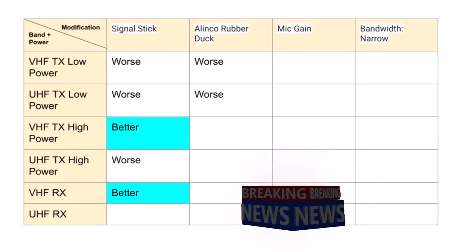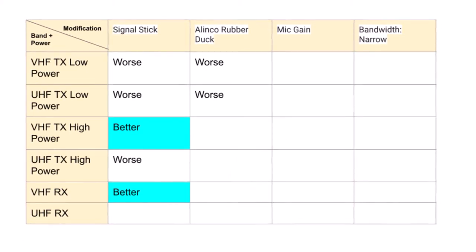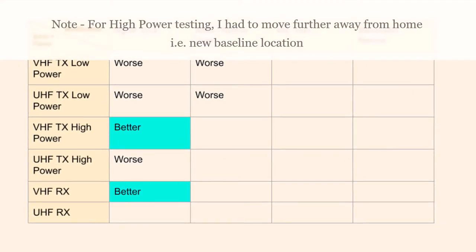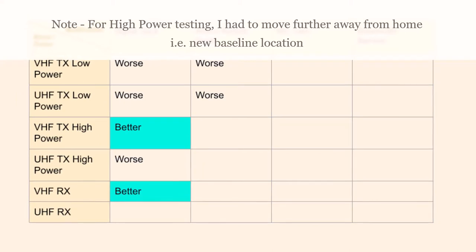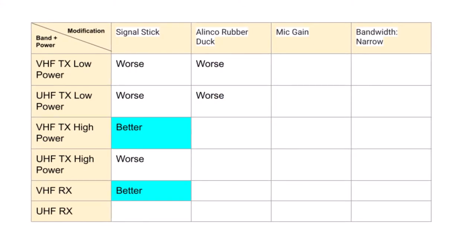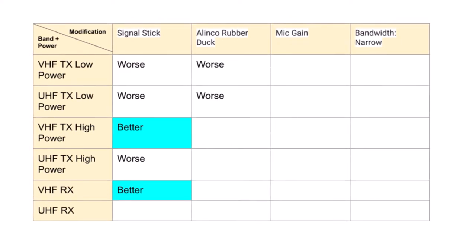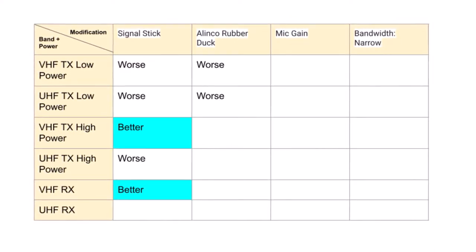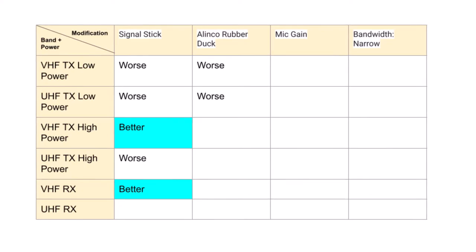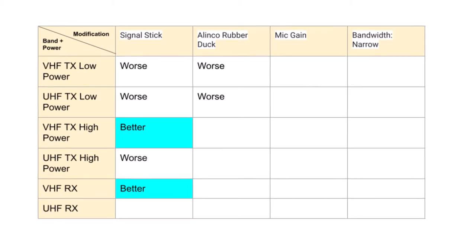Here are my test results tabulated. I'm surprised the signal stick did not do as well as I expected, especially on UHF and on low power. But on VHF high power — where I'll be transmitting the most — and on VHF receive, it did well, so it's definitely a keeper. I also tested the Alinco rubber duck, thinking it would improve over the Baofeng rubber duck, but on low power it didn't. I need to do more testing and will update the description if I find something different.